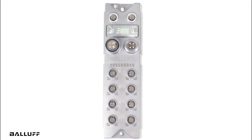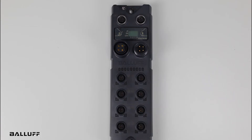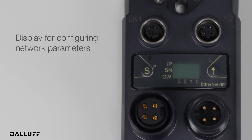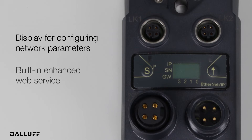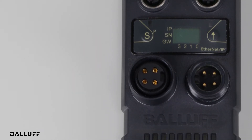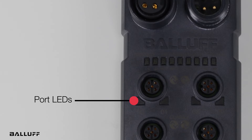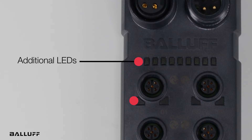Like other Balluff IO-Link master blocks, the BNI-00CY offers advanced features. Its built-in display allows you to configure network parameters and it aids during troubleshooting. Connect to its embedded web server to remotely configure the block and connected IO-Link devices. LEDs on each M12 port reveal shorts or overloads, while additional LEDs in the display can also be used for troubleshooting.